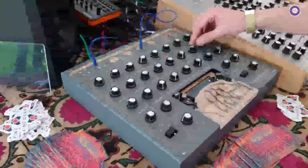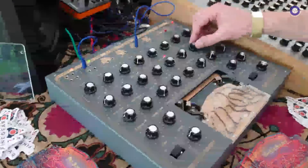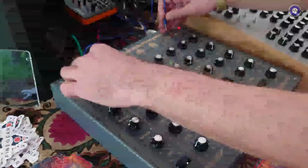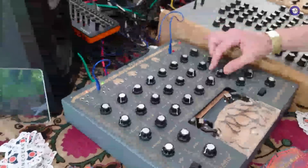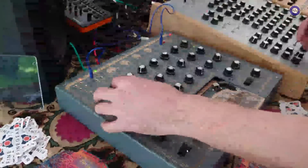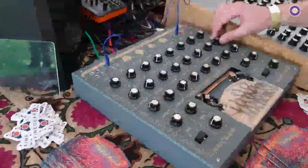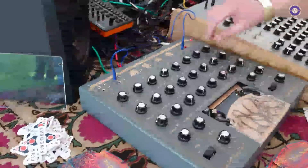Can we hear what it sounds like? Sure — so this is the tape delay. Let's see if we modulate the speed — that's kind of like wow and flutter. Well, this is a lot wilder than that — super wow and super flutter!